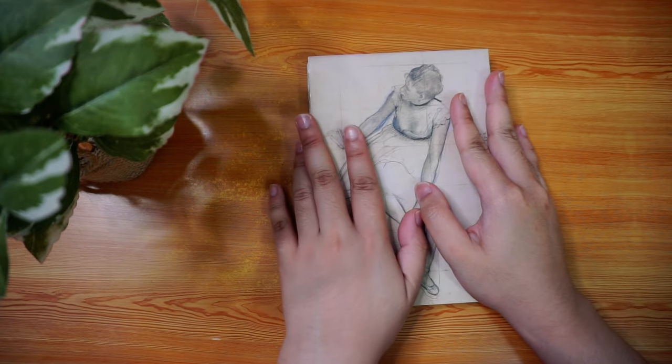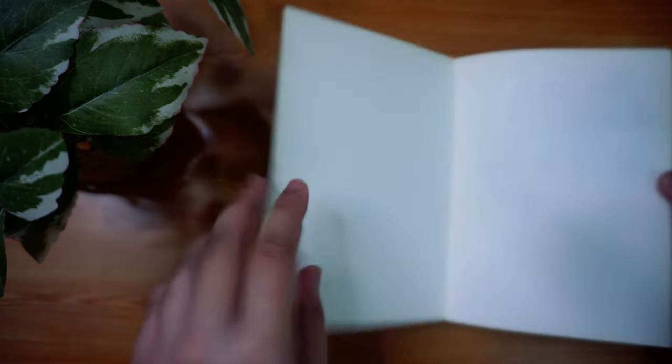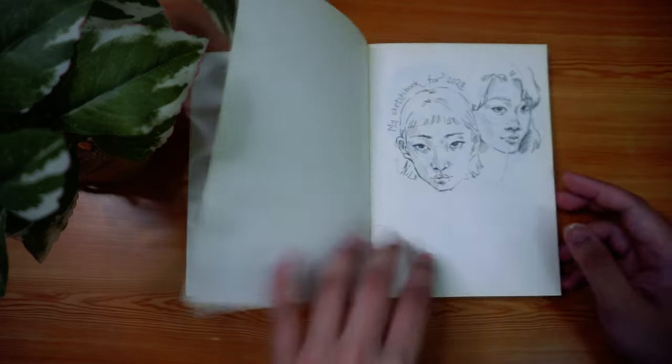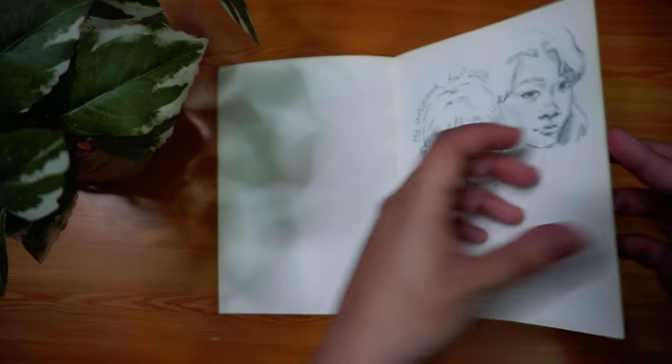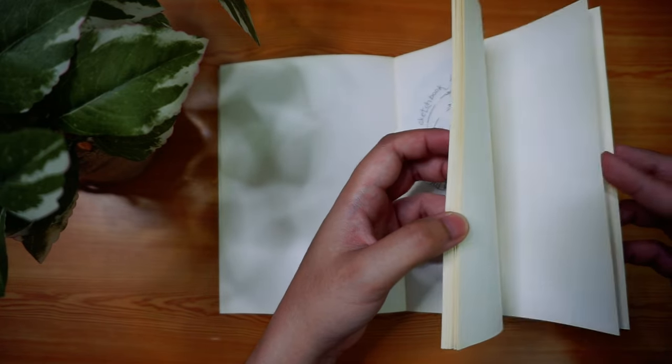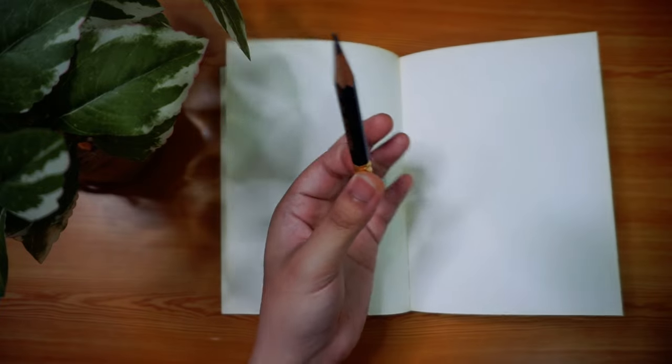Hello everyone! Welcome back to another video. This one is going to be like a pencil portrait sketch practice session because if you didn't know, I just recently got back into drawing once again after a really long hiatus and that's why I need to practice.